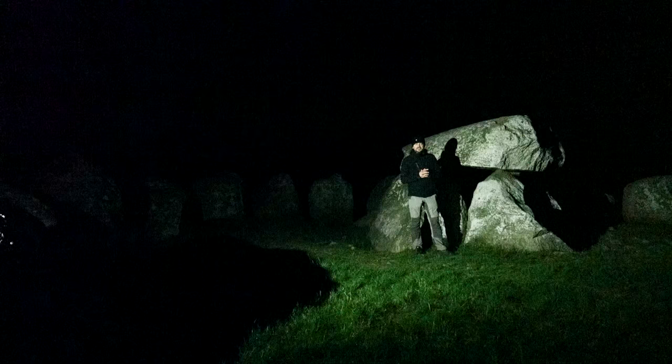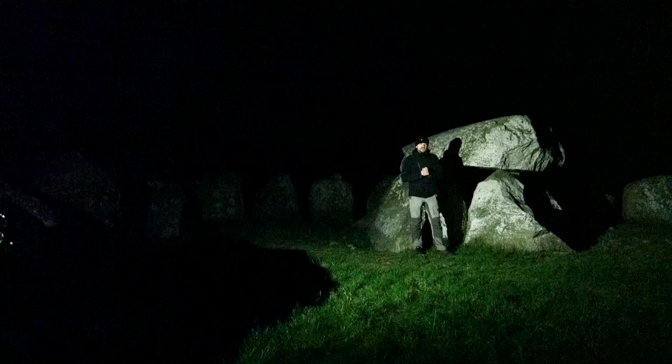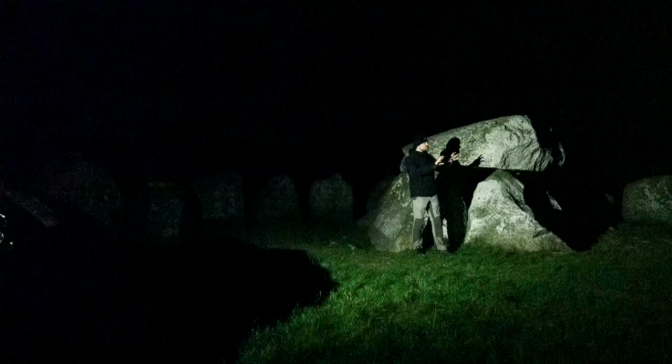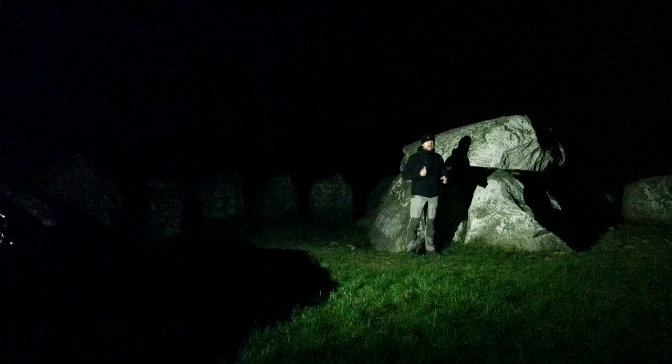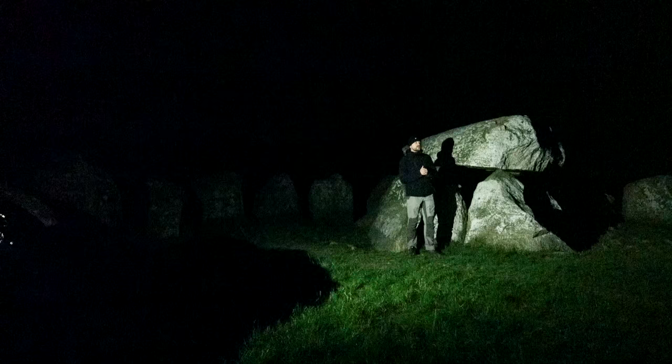Now I basically just need to take some photos of the Milky Way. I'm still quite close to Aarhus, so I have a little bit of light pollution from the town disturbing the Milky Way shot. I'll drive a little further east — I have about half an hour before proper night time, when the sun is 18 degrees beneath the horizon, and then I can get a really good Milky Way shot.